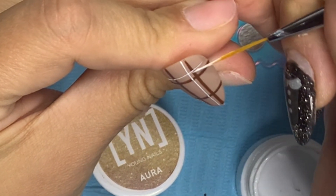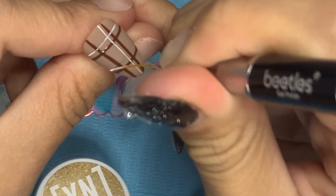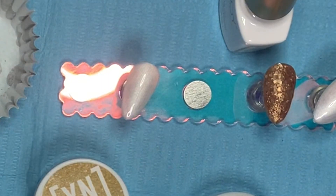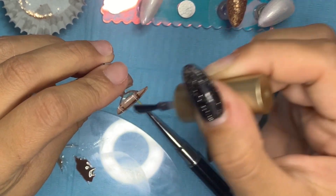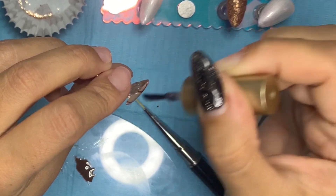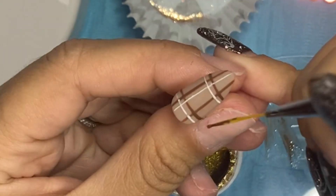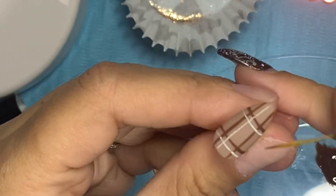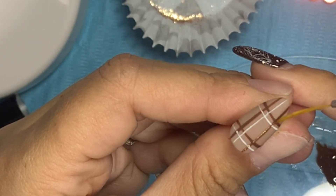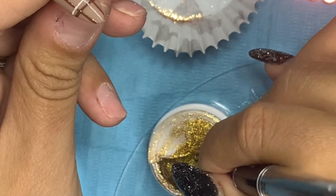This is the part where I realize I really didn't have to matt the nails at the beginning — I could have just waited until this stage and then matted. Now I'm coming in with this beautiful gold from Young Nails, going over the brown lines. Technically I should have made the brown lines a little thicker, but this thinness felt right. Maybe next time I'll do thicker lines — I think I have a brush that might help with that. I'm doing one line down and two across.